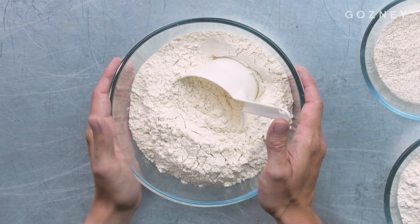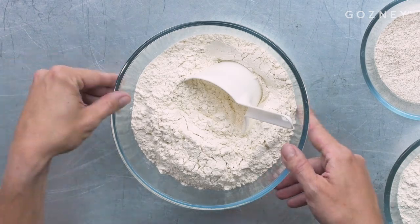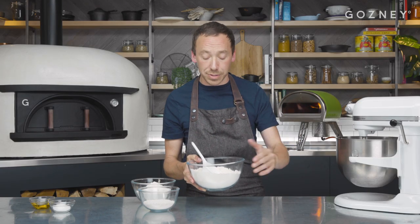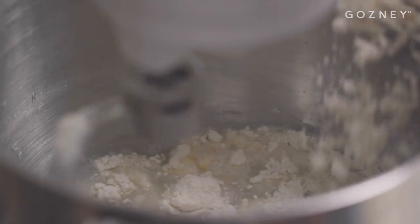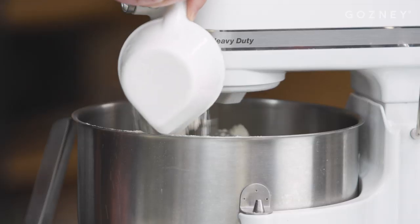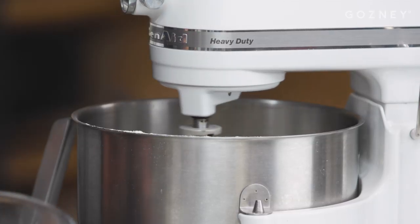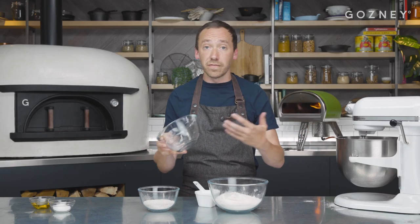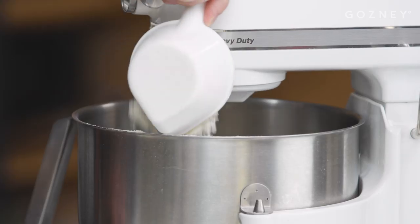Our strong bread flour is going to give us a really nice elasticity to the dough that you don't get with double O flours or wholemeal flours — 625g — and we're just going to start adding that to the mixer. We're now going to add 325g of double O flour. This is Molina Dalla Giovanna but you could use Caputo or any kind of double O flour. Don't feel tied to a certain brand, just play about with it.